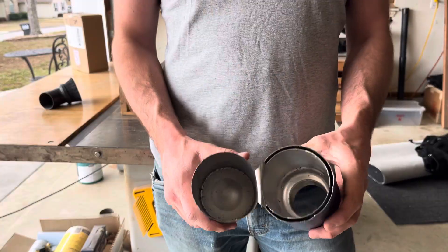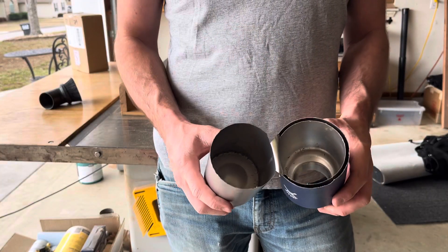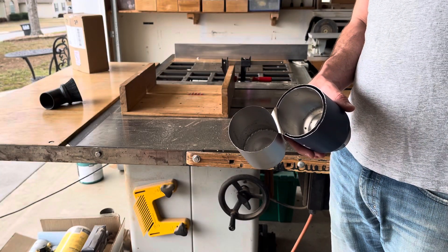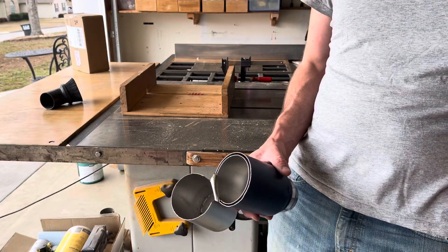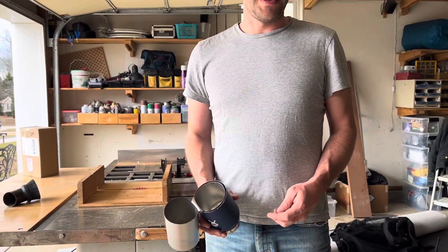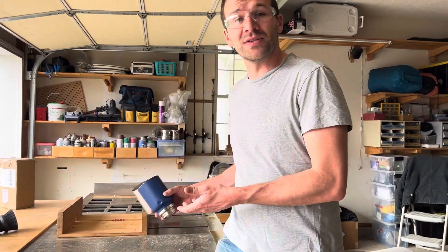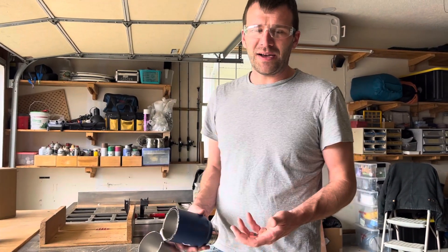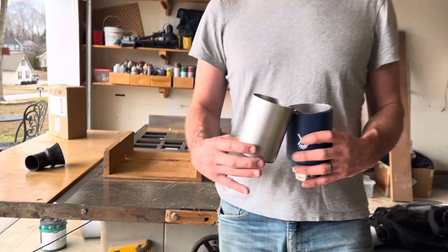That's how a vacuum flask works. Hopefully someone on YouTube enjoyed that. No one got injured. Was it unsafe? Use earmuffs. I had safety glasses on and I used a sled and stop blocks. I've seen worse on the internet.